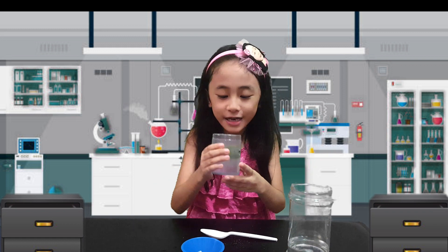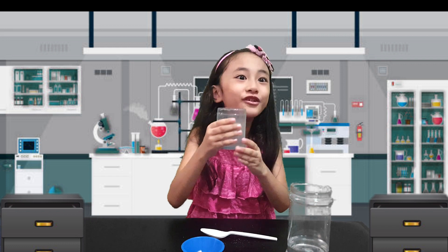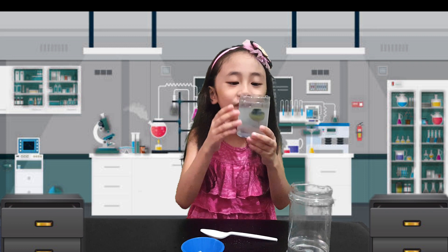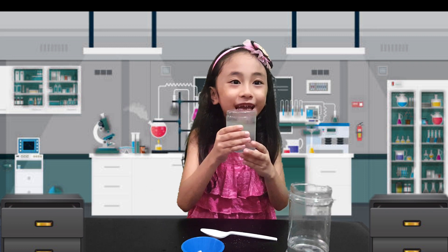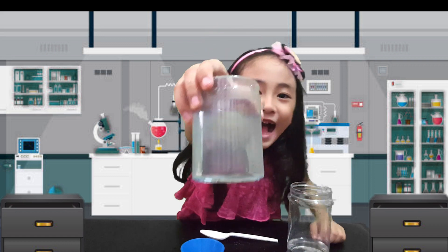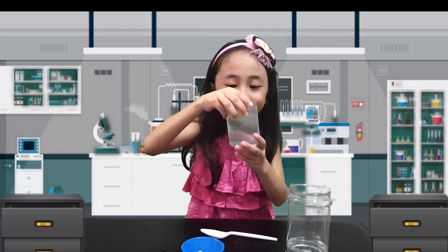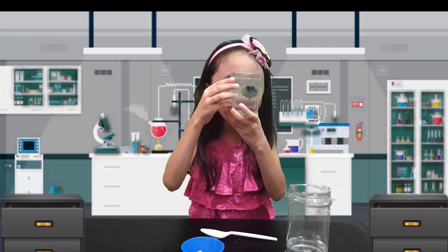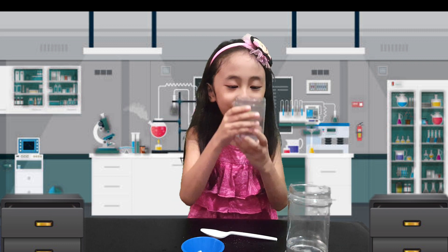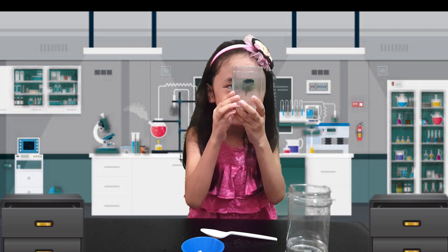Why is it floating when I put salt? I don't know guys, kids. Wow, it's floating! It's not drowning anymore. Look, it's so nice. Wow, I didn't know it was floating when it was salt water. So cool experiment!